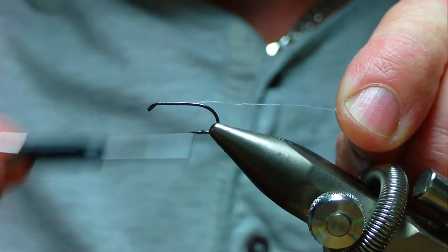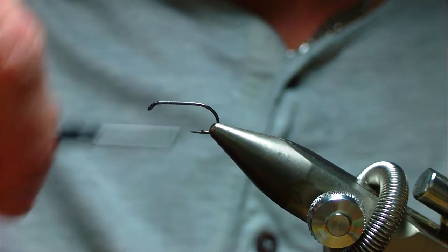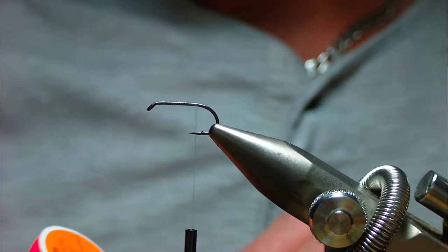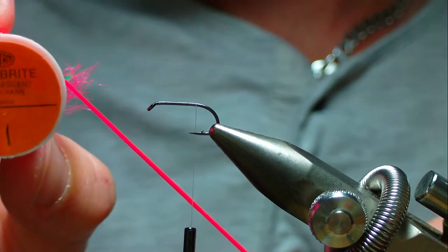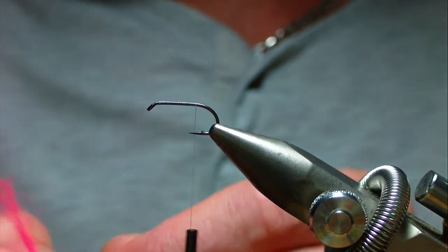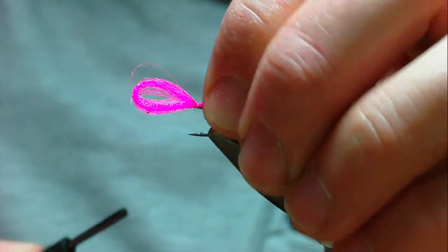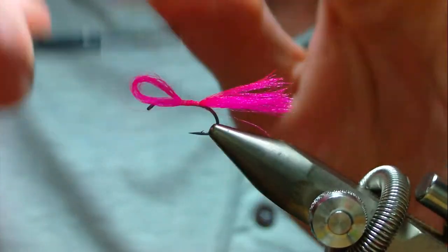Start the thread at the eye and wind it halfway down, trim away the waste, then continue down to between the point and the barb. The tail on the original was an orangey red color, but on this one it's going to be Glo-Brite multi-yarn fluorescent, number one - a magenta fluorescent pink. Cut a strand, double it over and tie it in.